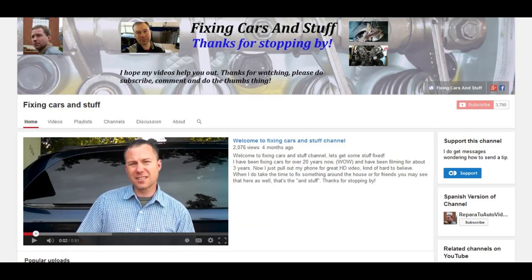I do get a lot of comments from people saying I have saved them a lot of money, and I do get questions like 'can I send you some money?' Now there is a way, if you so choose, called fan funding — you'll find it on the channel page.